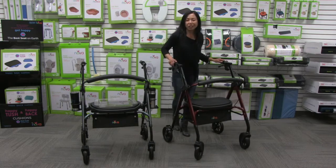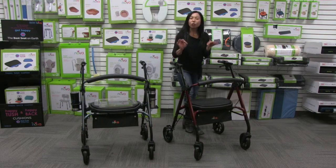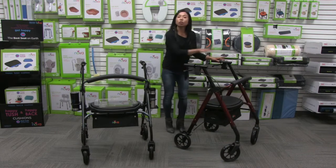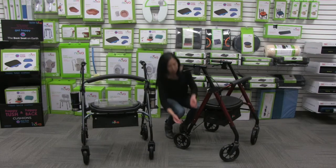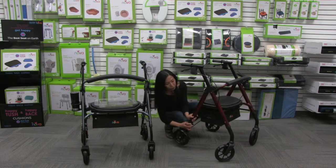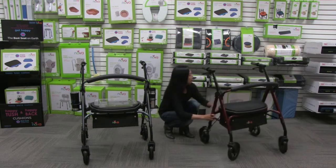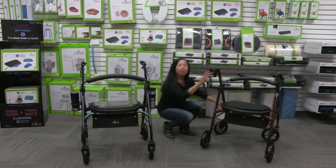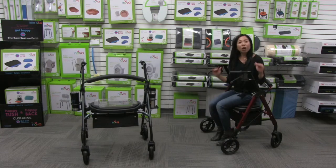It comes with a perfect fit adjust system that lets you customize this to your height so you'll feel really comfortable. Right now the seat and handles are too tall for me, so I'm going to lower the seat two inches. Just push this button and lower each of the legs two notches — that was so easy. Now when I put the brakes on and sit down, my feet are flat on the ground, which is a very comfortable and safe seating position.